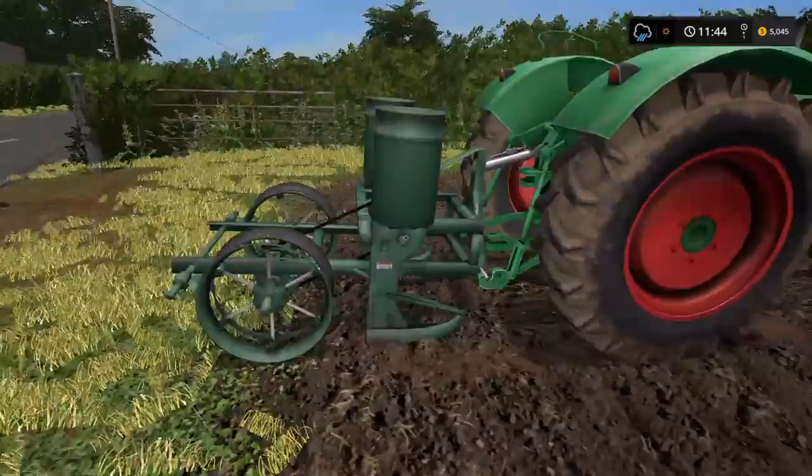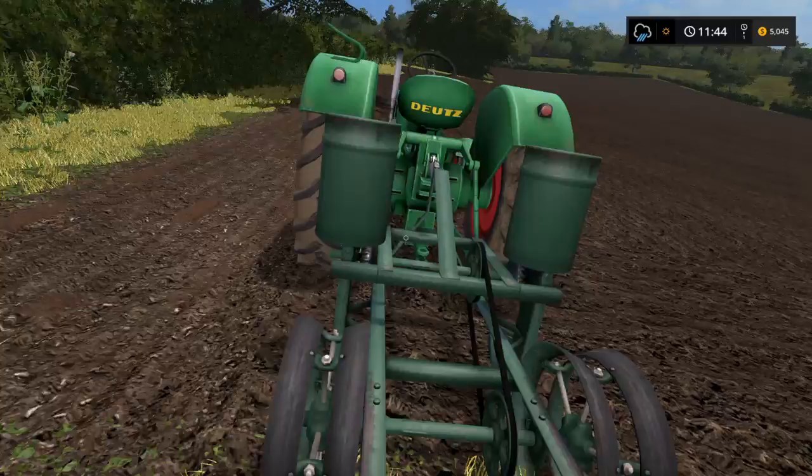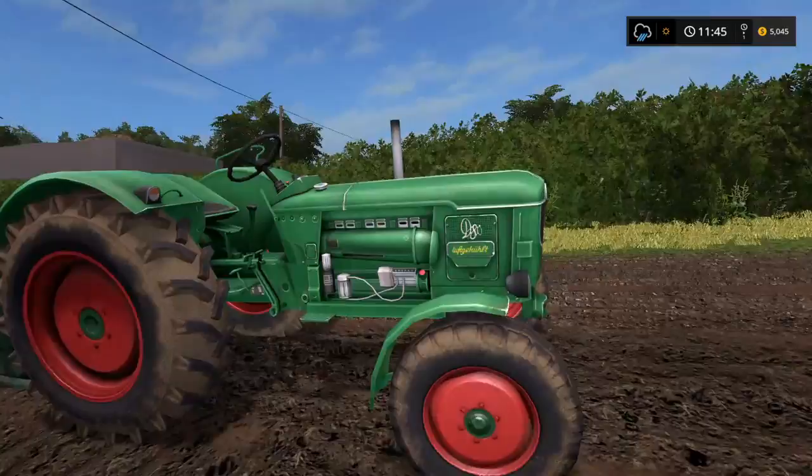I looked on the internet and I ain't seen no product reviews or nothing on this little item right here. It's new on the Mallet Hub. It's a two-row corn planter. It also plants sunflowers and soybeans and sugar beets, if I believe is correct.